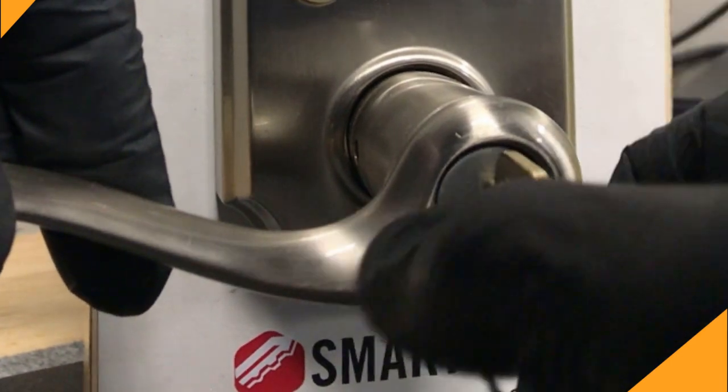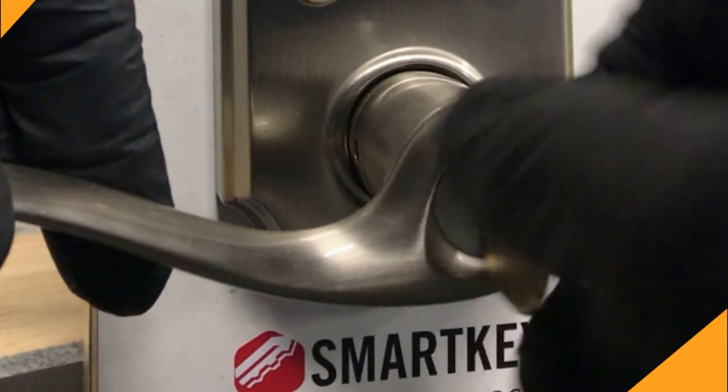I'm going to turn this over now to our locksmith Bobby. He's going to demonstrate how to re-key your own QuickSet locks.